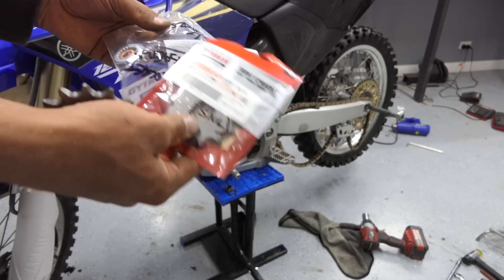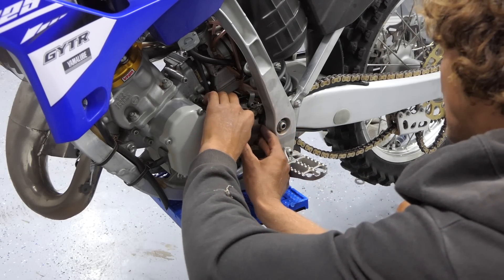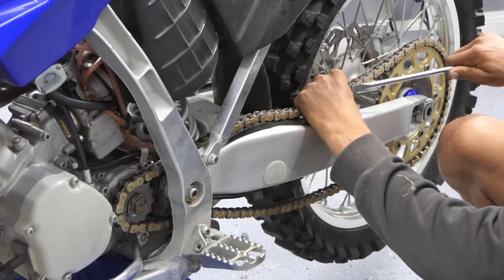I've got a 13-tooth front sprocket. I'm going to make the chain a bit shorter because it's fully at the back of the adjustment and still loose.